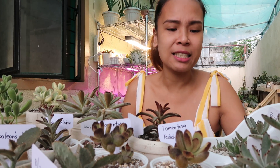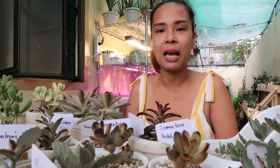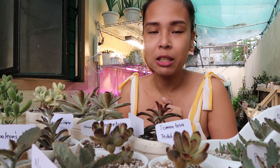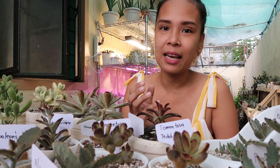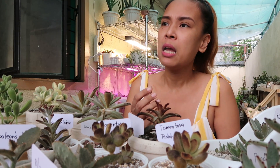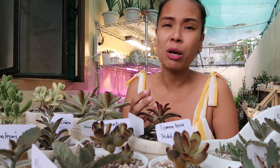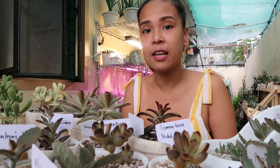Yung ating mga panda plants, yung mga tomentosa variety natin, o yung mga kalanchoe natin, hindi sila mahirap alagaan. As long na ang gagamitin mong potting mix sa kanila ay medyo gritty. Sa iba guys, naglalagay sila ng carbonized rice hull or rice hull lang — kahit hindi sunog na ipa — yun yung nilalagay nila sa malalamig na lugar. Parang sa La Union guys, ang nilalagay nila ay carbonized rice hull, pumice, and soil. Pero buhay na buhay pa rin po sila at ang tataba ng kanilang mga halaman.